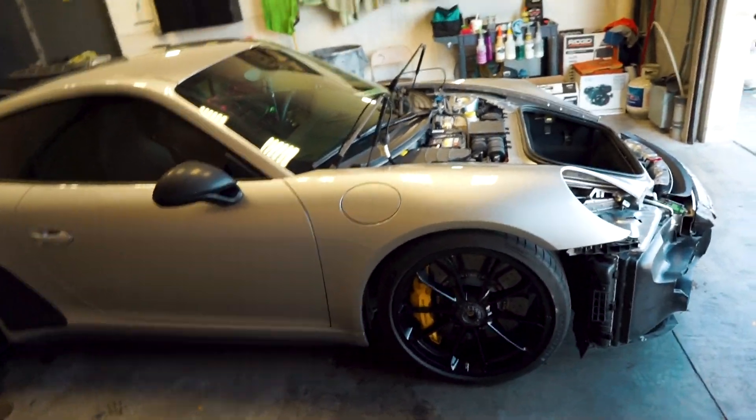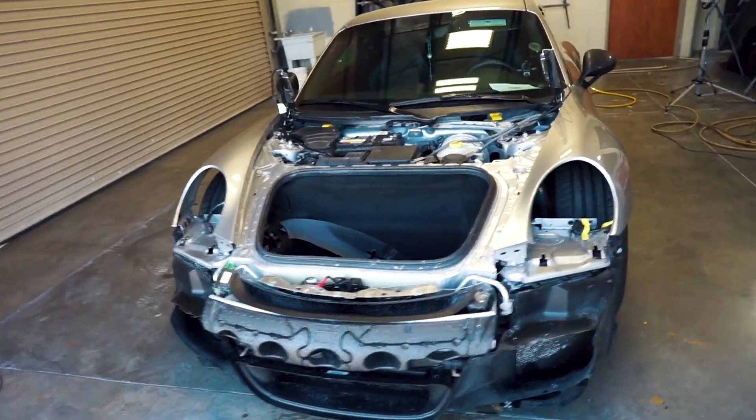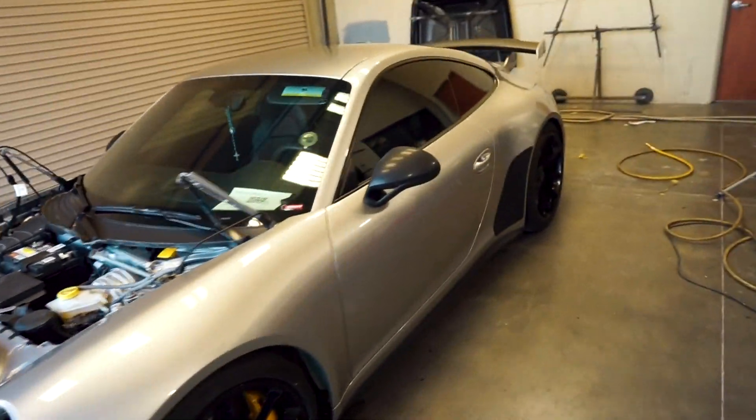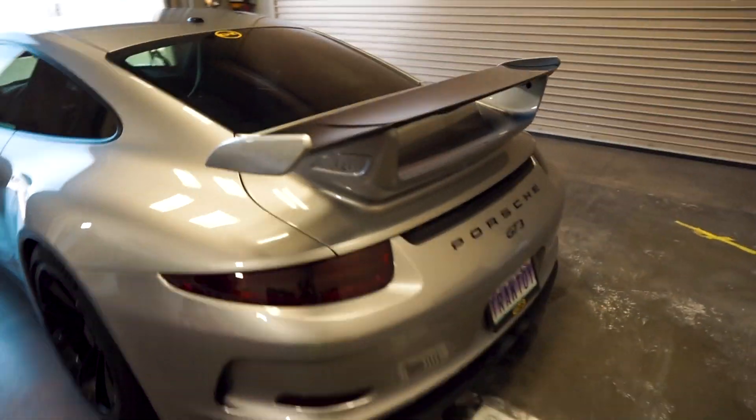Here is my car — no hood, no bumper. Everything is getting put back together. It looks good from the back. Looks like nothing's wrong. Oh, how pretty.